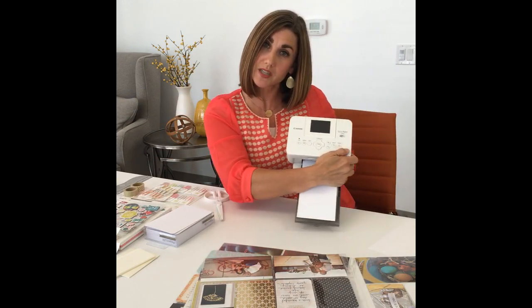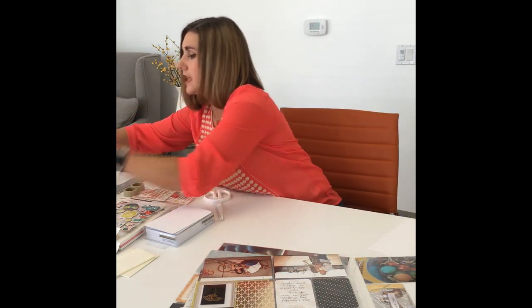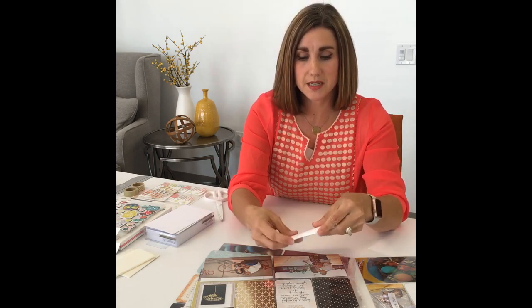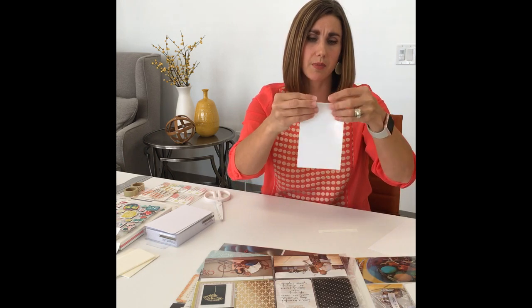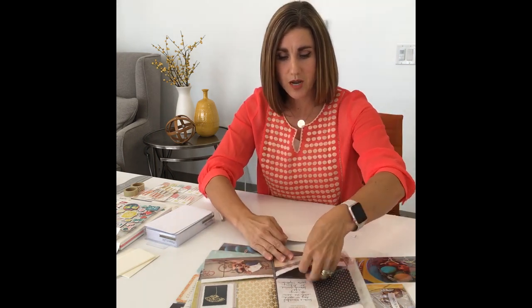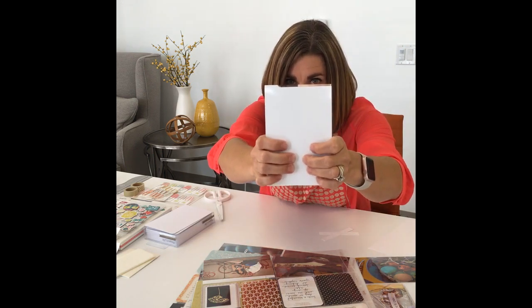One of the issues is that a lot of photo printers don't necessarily have the same size 4x6 — and one in particular is the Canon Selfie printer. We know a lot of you love your Selfie printer because it makes it easy to print photos at home. But what you'll see is these prints, once they print out, have these little tabs on the end that snap off — that's what helps pull them through the printer. By the time you snap these off, if you compare them to a regular 4x6 size print, you can see the difference. The Selfie print is going to be a little bit shorter, which in turn when you put them in your pocket pages is going to make them looser.